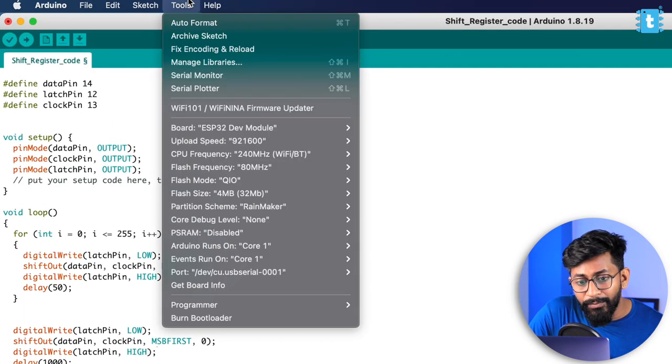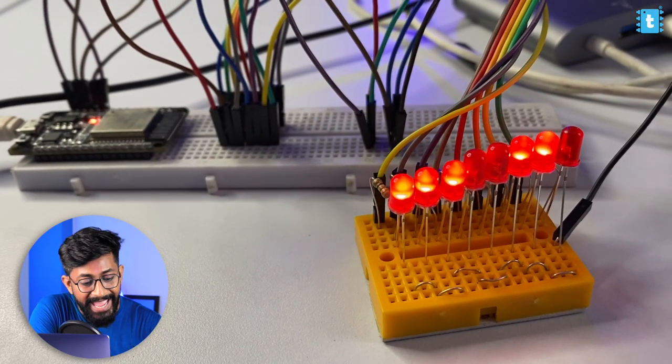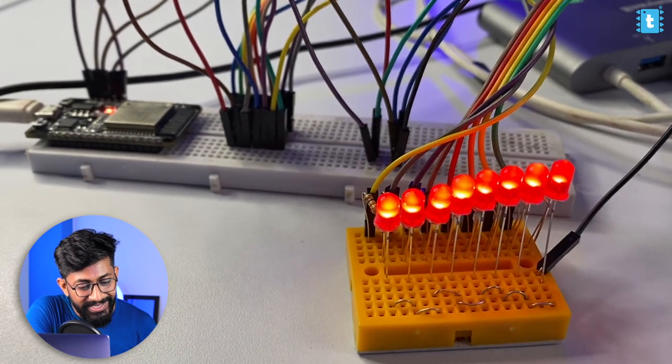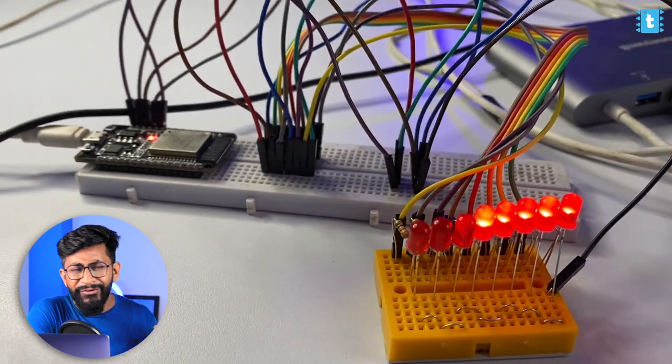Now I'll select the right board and COM port and hit the upload button. The code is successfully uploaded. Clicking the reset button starts the binary counter across all eight LEDs. Once it completes counting up to 255, it blinks all LEDs simultaneously. We are able to control all the LEDs simultaneously using just three digital pins of our ESP32 board, and this works with any microcontroller. If you want to control more than eight appliances using only three GPIO pins, you can use shift registers in cascade mode.